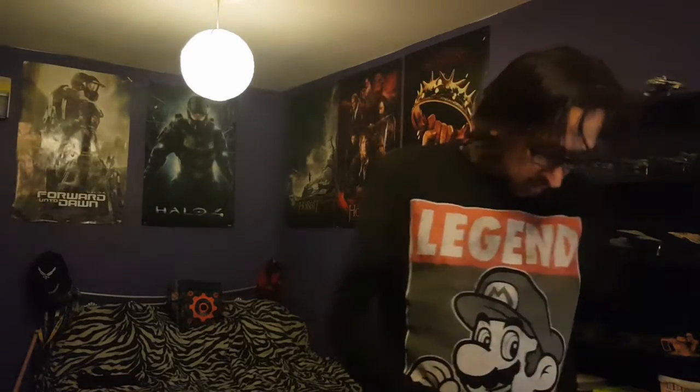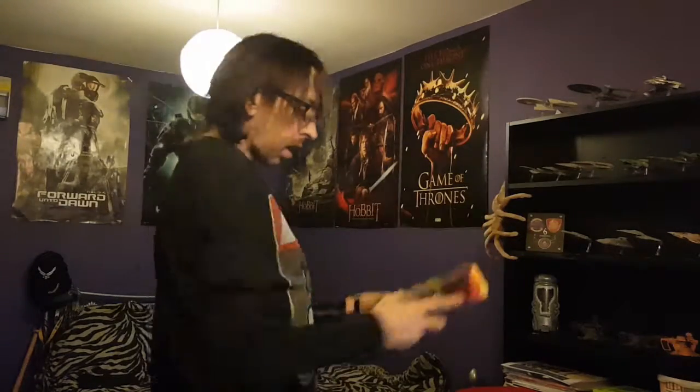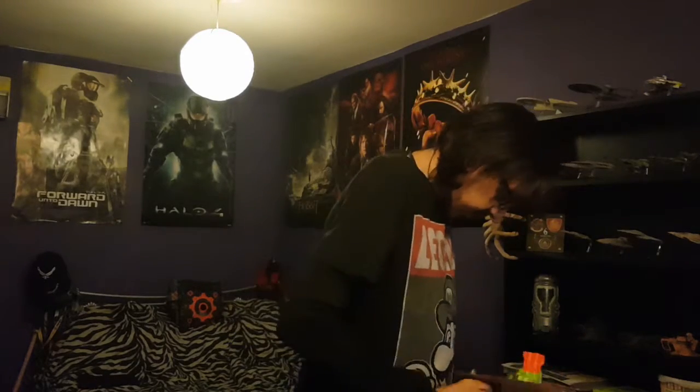Hi guys, it's Matt again. While I was on an impromptu shopping trip I just happened upon the Double Strike, which I already unboxed — I just did that for your sake. It is a blaster, as usual, with deco on one side only. Thanks, Hasbro.